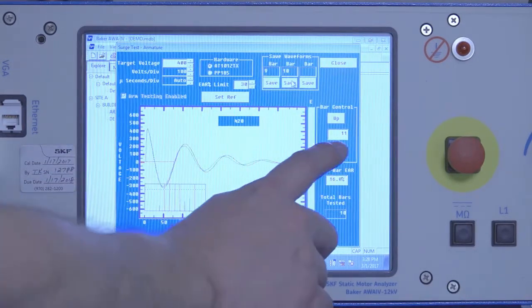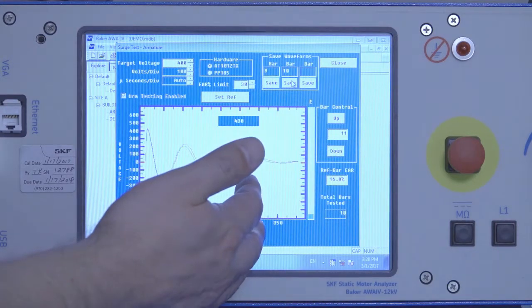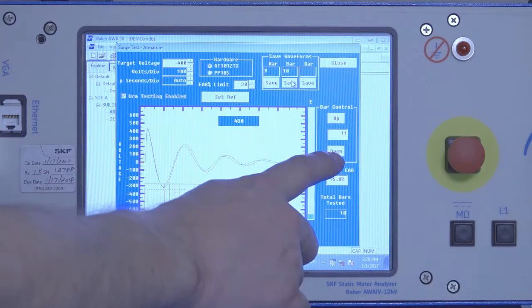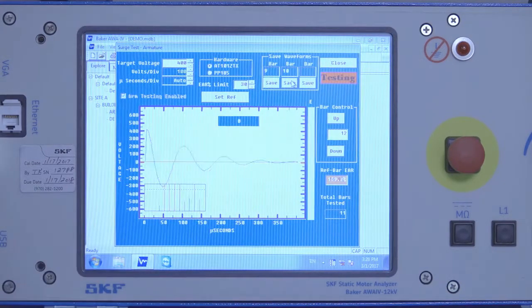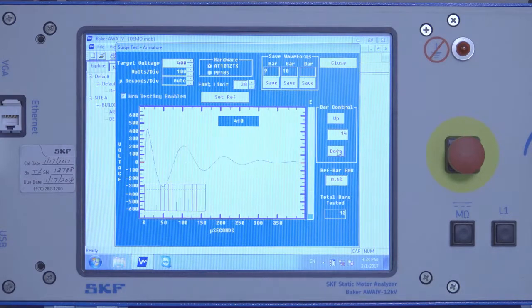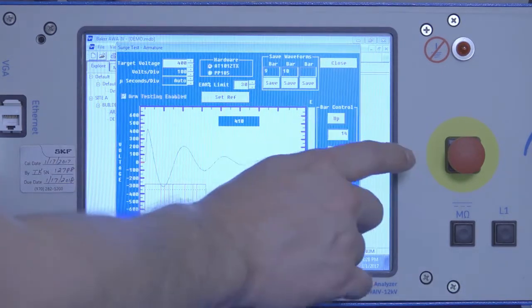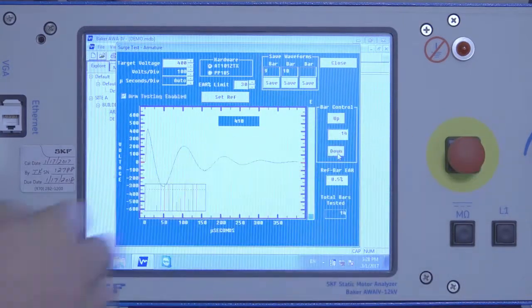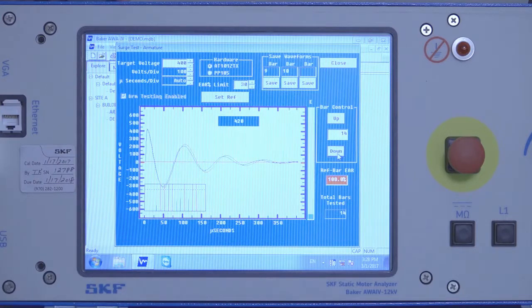The bar number auto-advances with each test. If there's a problem and you need to back up, click the down button to reverse the bar control number. If we back up, we'd be on bar 15 now, but I'm going to redo bar 14 — hit the button again and it'll just override that last wave pattern.